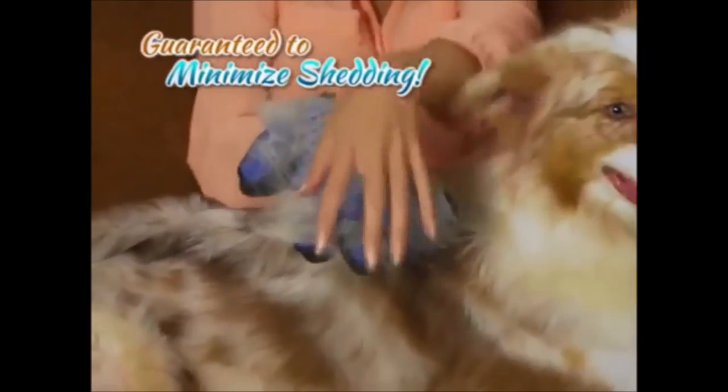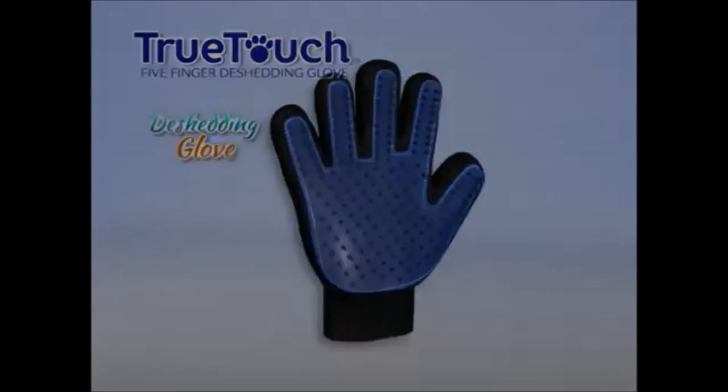Guaranteed to minimize shedding, keeping you and your house clean. True Touch, the amazing five-finger de-shedding glove.